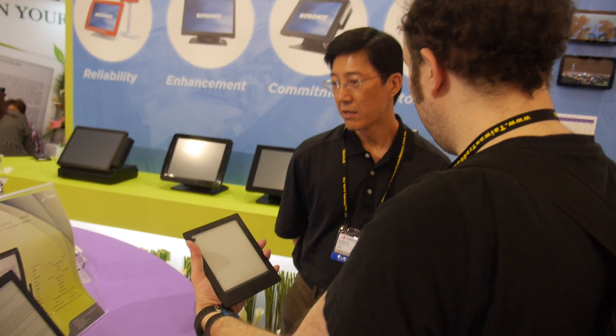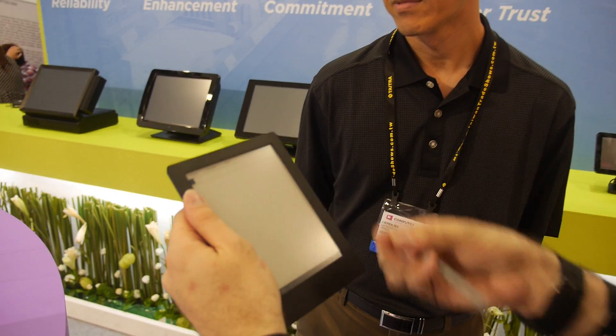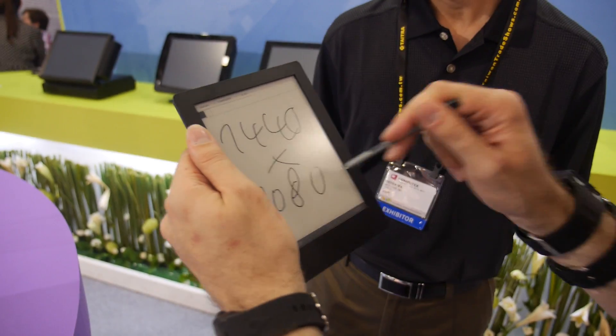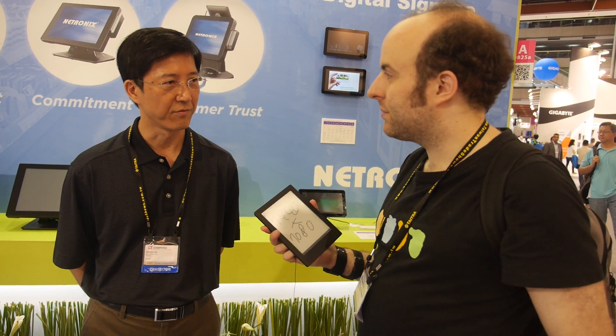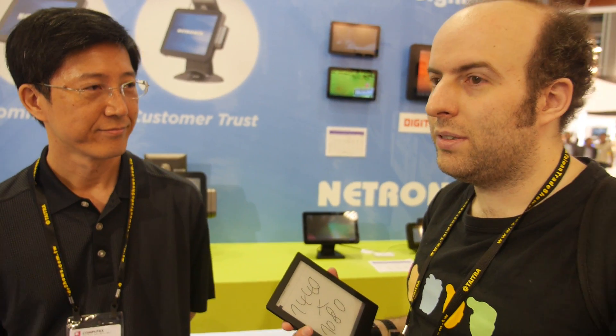This 6.8-inch model is 1440 by 1080 resolution — that's HD. There's also a six-inch model at 1024 by 758. Nitronics is a design house — they design everything from scratch, software all the way through to manufacturing.